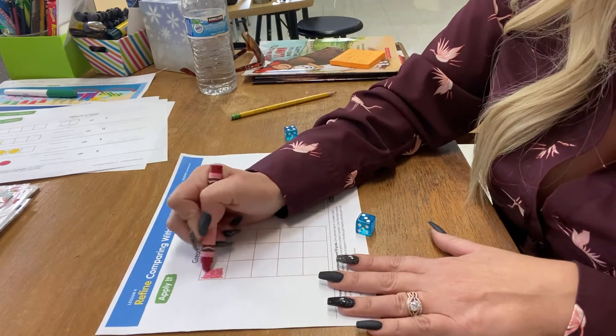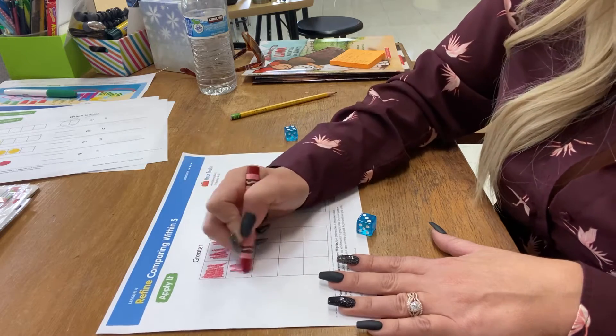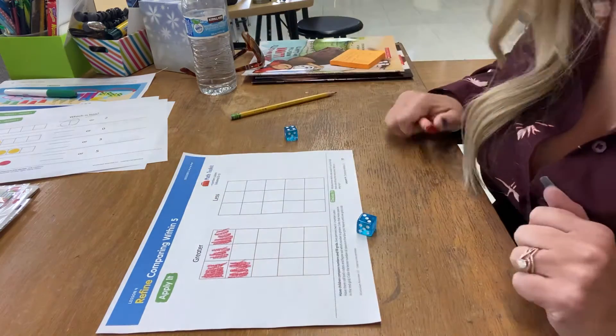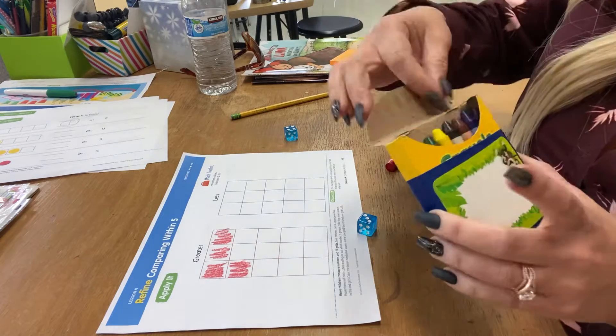One, two, three, four. And then which one was less? The three was less, so with my blue crayon, I need to color the three.